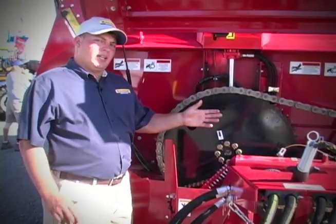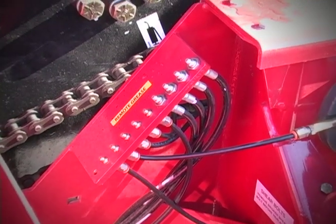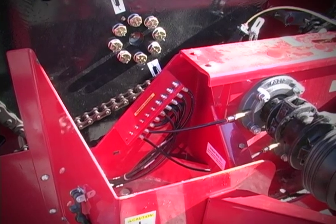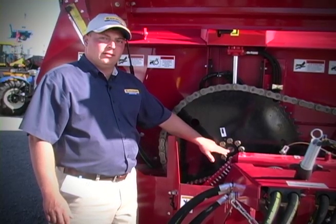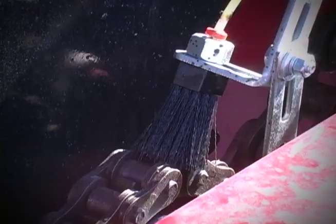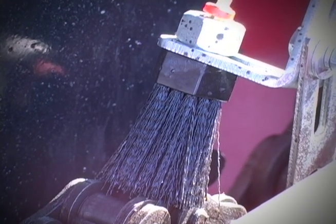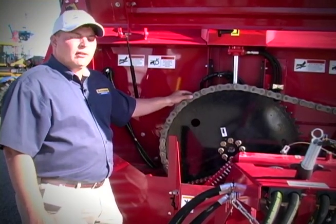These all-new Duratank models feature shearable protection on the main driveline, easy access greasing points, even the main auger bearing. It's very easy to grease — you don't need to reach behind to grease it. You have central greasing from the front of the auger tube itself, as well as an additional grease point. The chains themselves are oil lubricated, with a small pump that automatically oils the chains every time hydraulic oil opens the door, for high reliability.